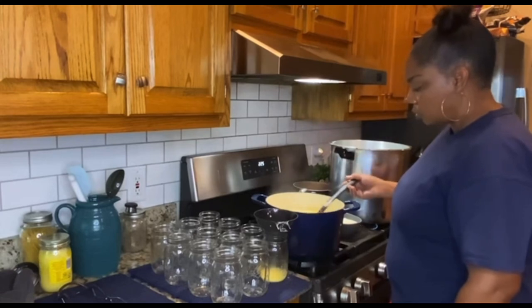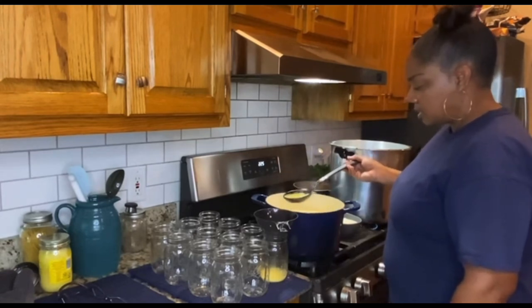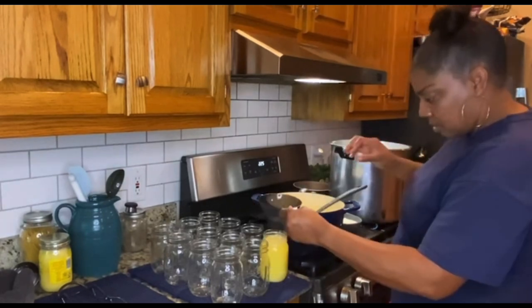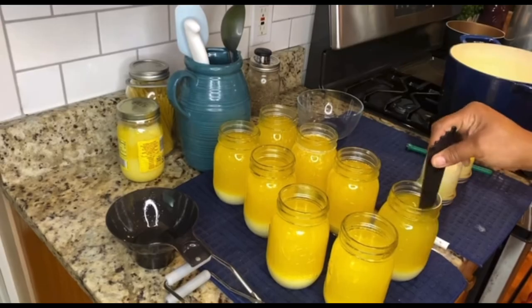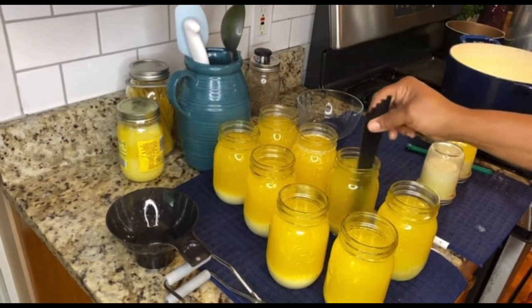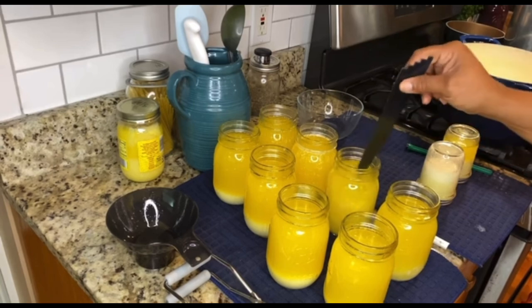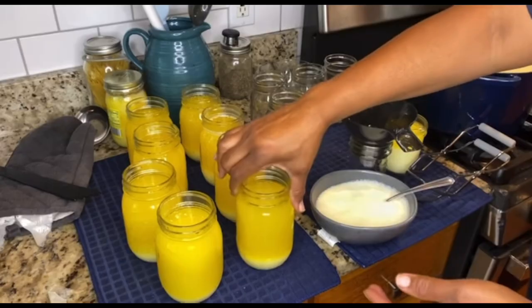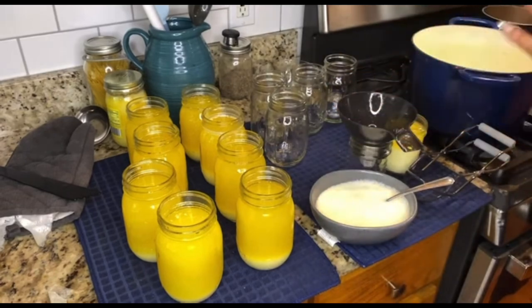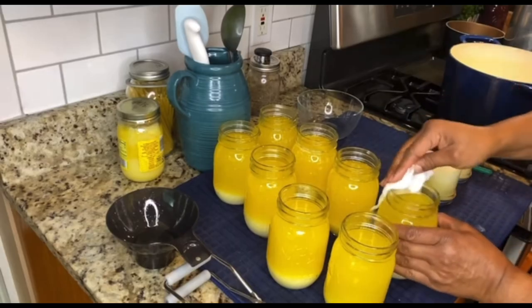Give it a little stir before you scoop it — that way you're separating things; they'll join back up later. Stir it up in case any air pockets are in there. We're about to clean these off, put the lids and the rings on, and put them in the canner.